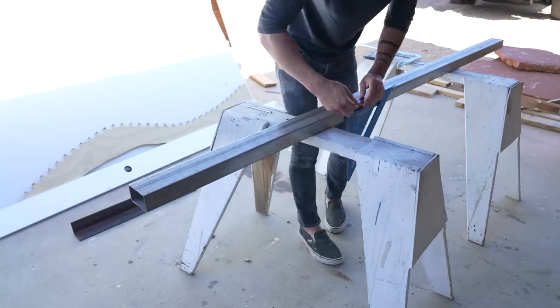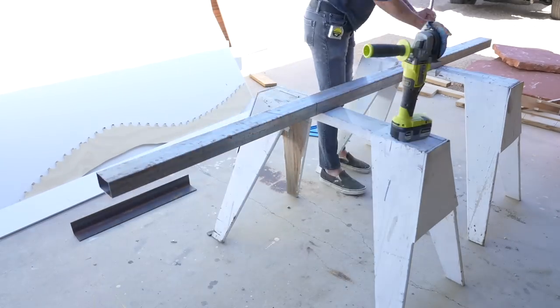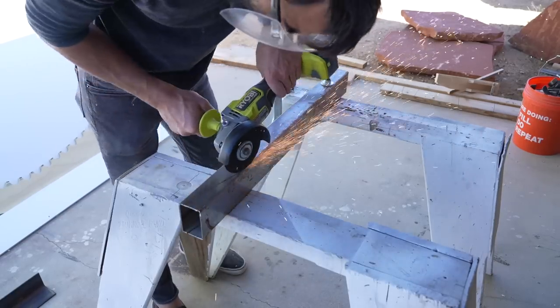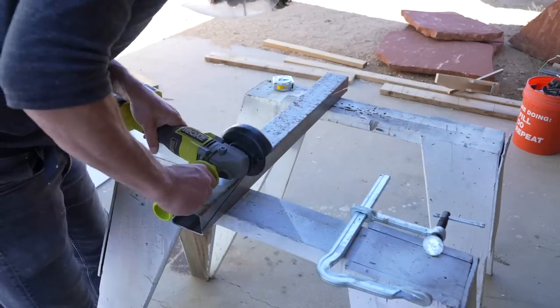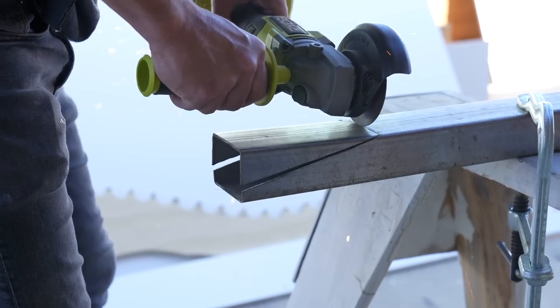So I got a 35-gallon water tank and cut some tube steel to serve as supports that can bolt to the rack of my truck. I cut the ends at an angle so that I could easily access both the bolts to the rack and slide a ratchet strap through the tube steel that secures the water tank.